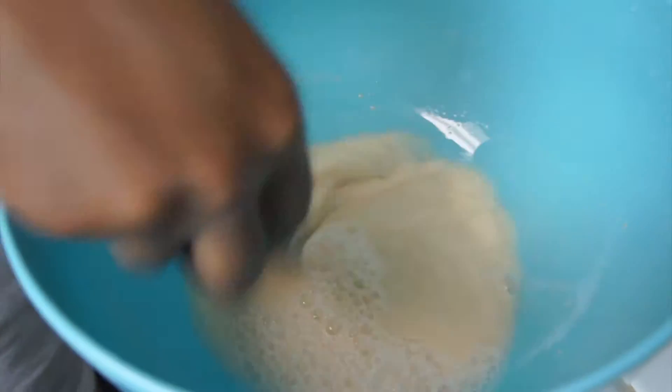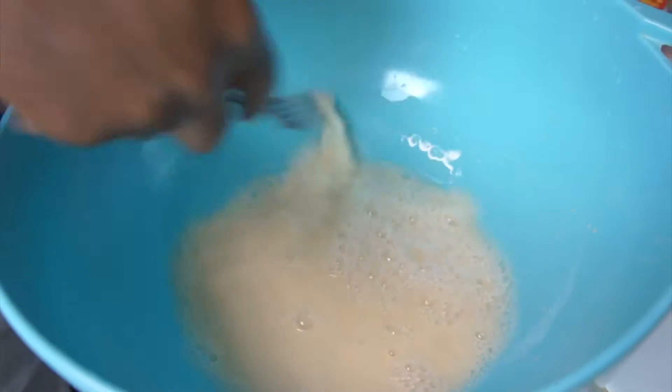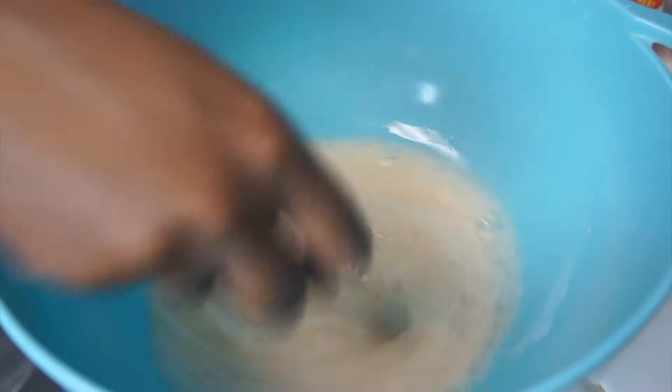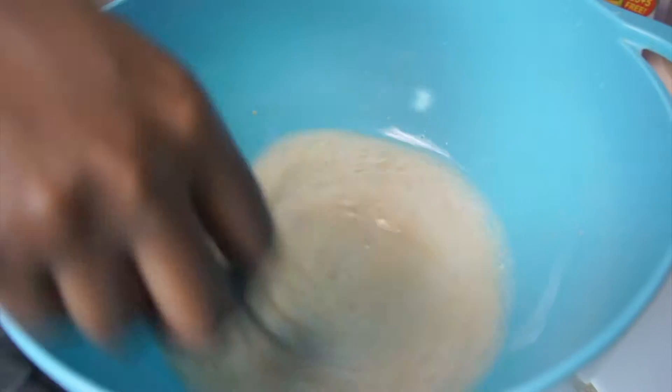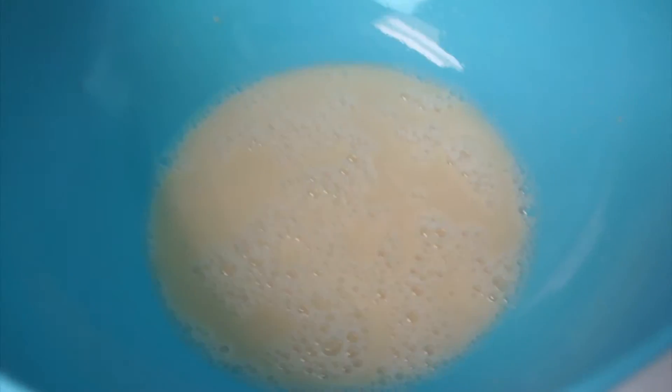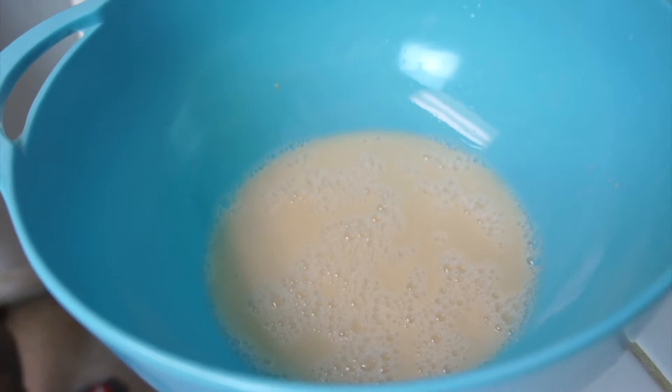This is how it should look. If it doesn't look like this and it did not dissolve, you will have to start over because that's not a good thing. It will not cook properly. This is how it should look.